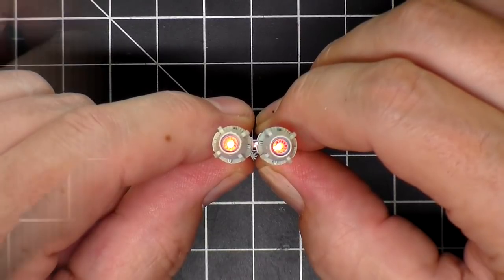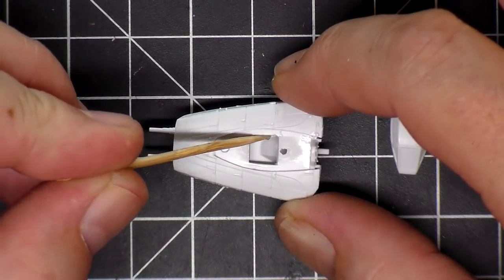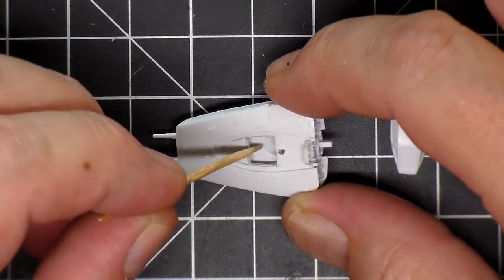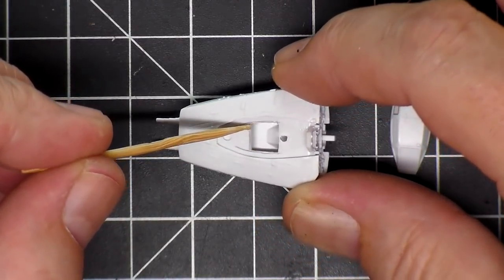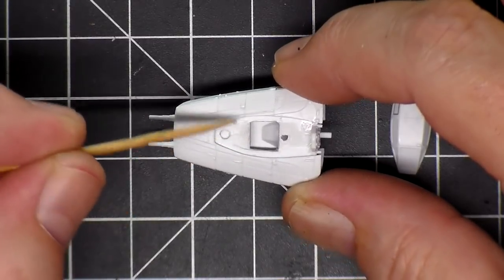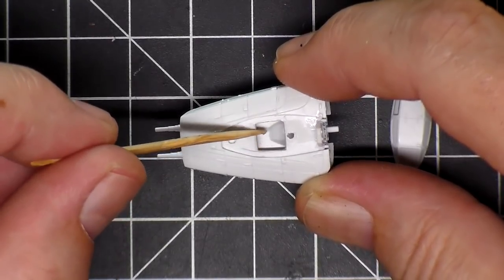Now I can move on to the cockpit. I got the hole cut out for the canopy here, with a pilot to go in and some instrument panels. I have a little bit of space to work with on the bottom too, so I need to get out my strip styrene and start thinking about how I'm going to put stuff in here to make it look like panels. It's not going to be highly detailed, but I need something to catch some edges when I dry brush the inside.